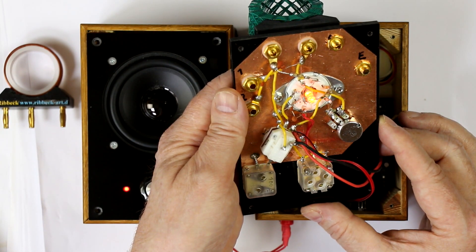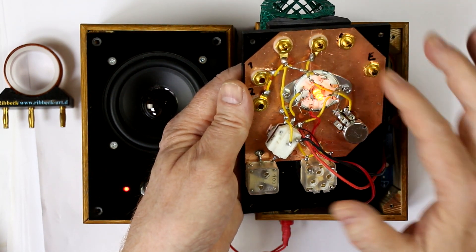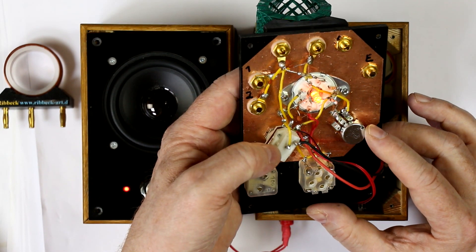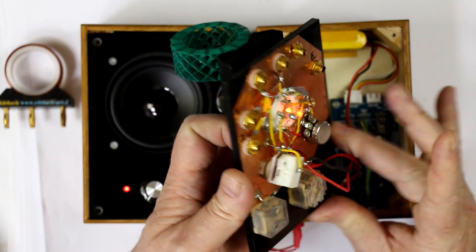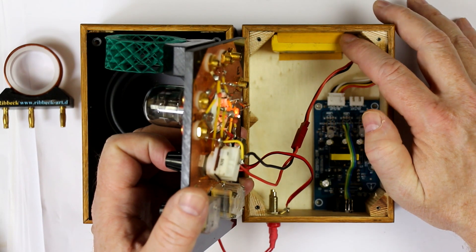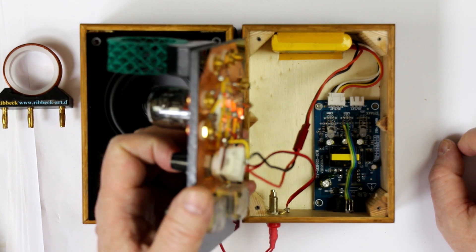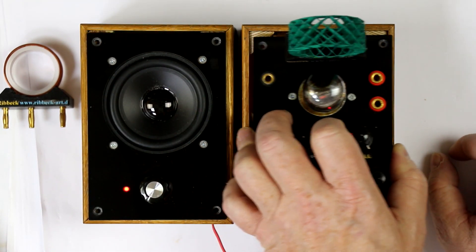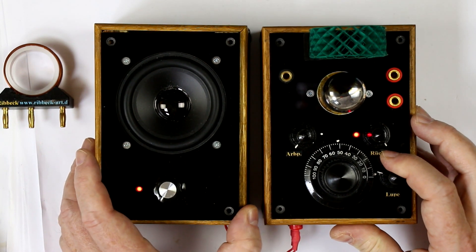Now if we open the case, you can see how nicely this is done — a copper ground plate where all connections are directly soldered, the two potentiometers, the two variable capacitors. All is operated with a lithium ion or lithium polymer pack, and he also has the charging circuit inside, hidden in the wooden case.